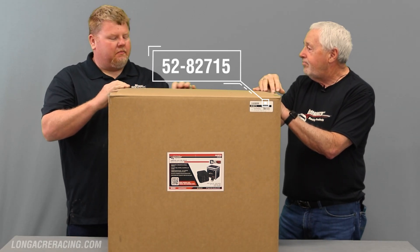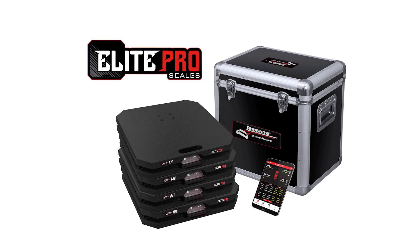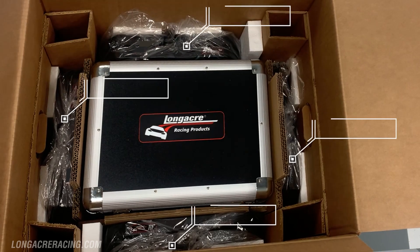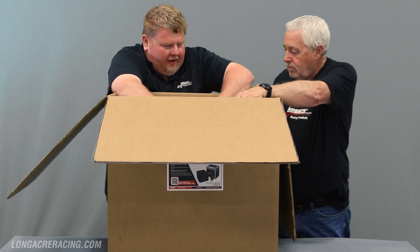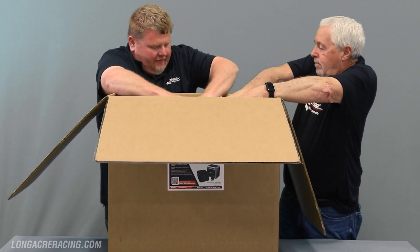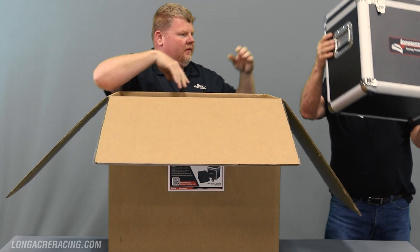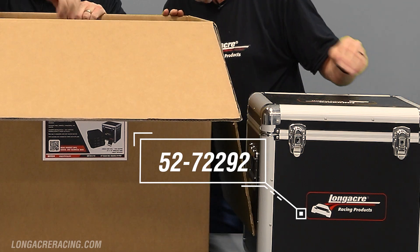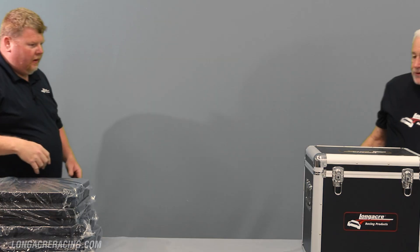We're going to unbox this nice new Elite Pro system scale and see what all is in here. These new systems come with carrying cases so you can put your pads in the cases and help protect them.